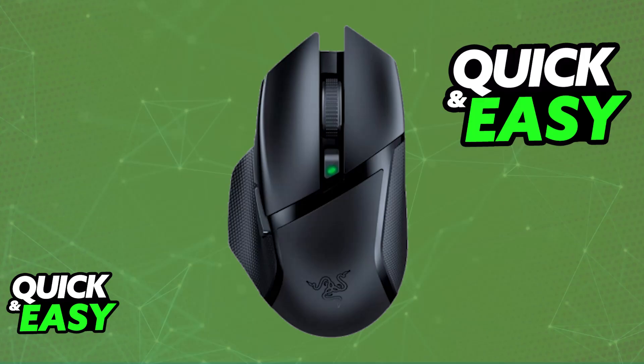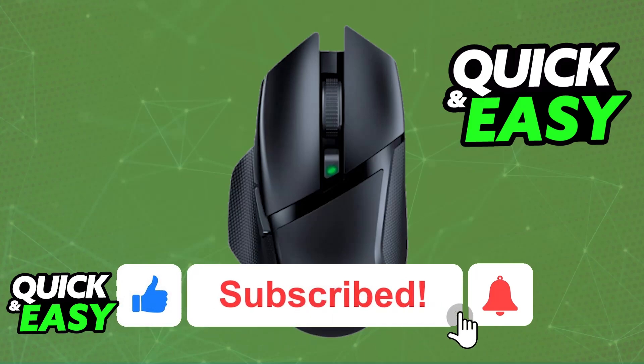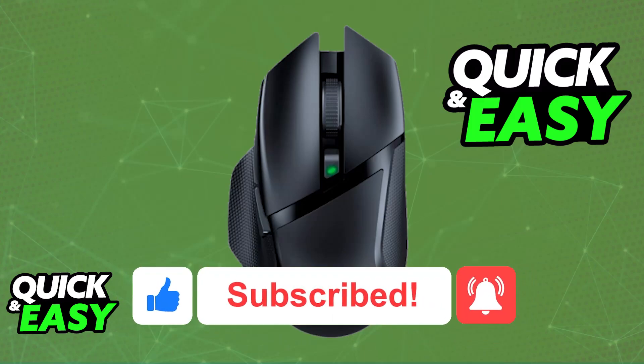As long as it is properly set up with the included battery or another one that you acquired, you will be able to use it wirelessly on any device over 2.4GHz. I hope I was able to help you. If this video helped you, please be sure to leave a like and subscribe for more easy tips. Thank you for watching.